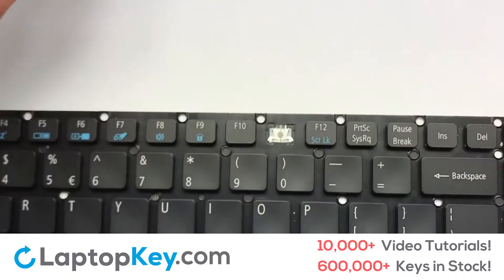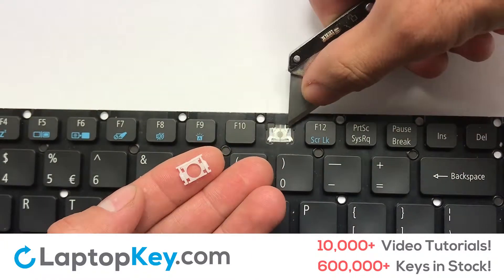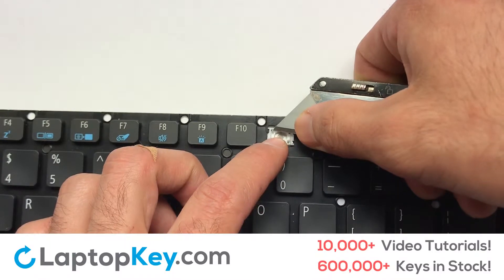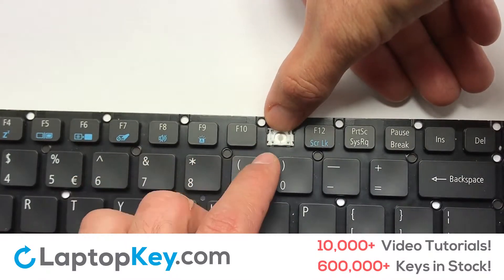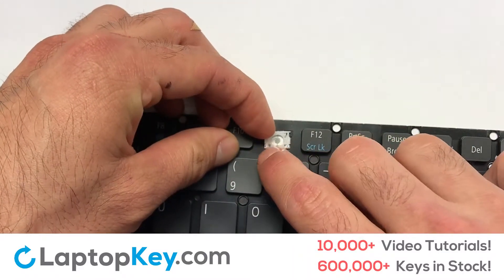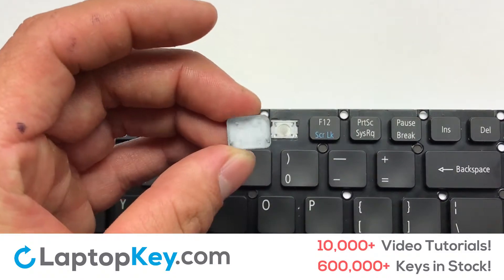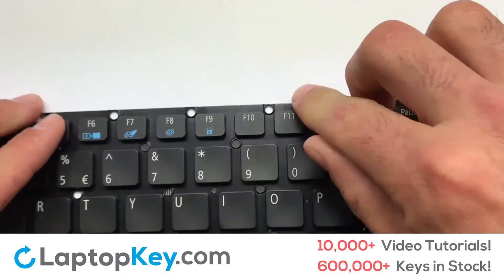We're now going to install the small key. The key retainer clips so that they catch the metal hooks on the keyboard. Apply pressure to the upper tabs so that the key retainer catches on to the metal hooks. Place the rubber cup in the center. Place your keyboard key on top of the retainer clips. Press down to attach the key.